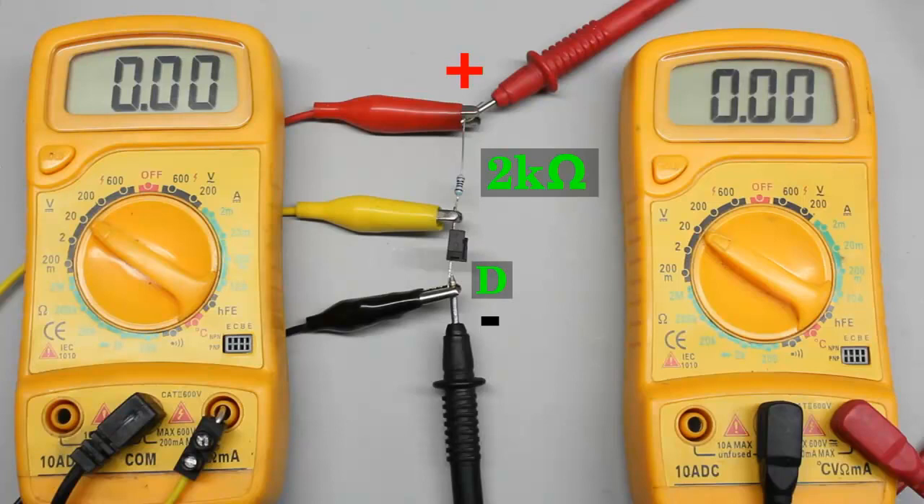The emitter pin of the phototransistor, usually marked with a D, is connected to the negative terminal of the voltage source. The second pin of the phototransistor is usually marked with a plus and it is connected to plus 5V through a 2 kilo-ohms series resistor.